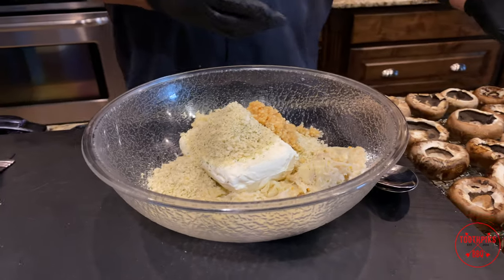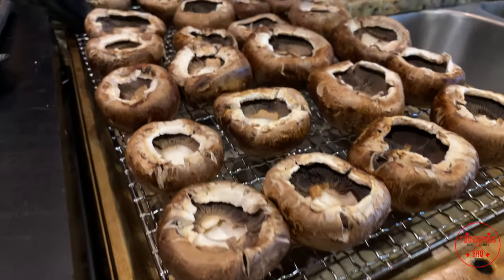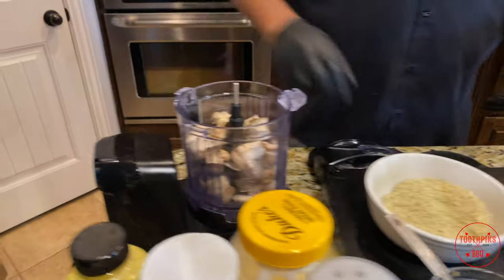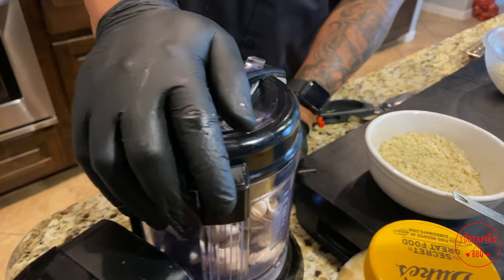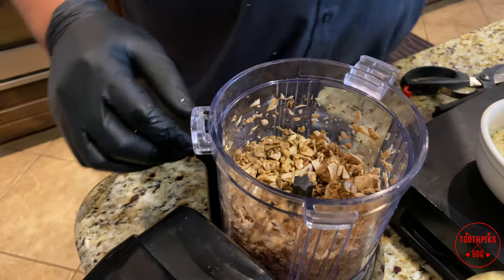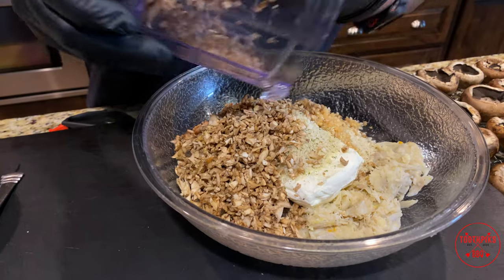Over here I got some portobello mushrooms — pretty nice size, found them at my local grocery store. I've taken out the stems, left one in just to show you: all you have to do is grab it and twist and it comes out. I'm going to put the stems in a little food processor and just pulse them a couple times — you want them a little chunky. That gives your stuffing a little more body.